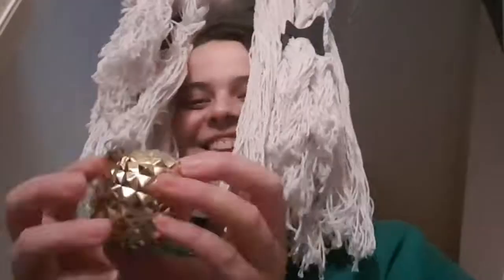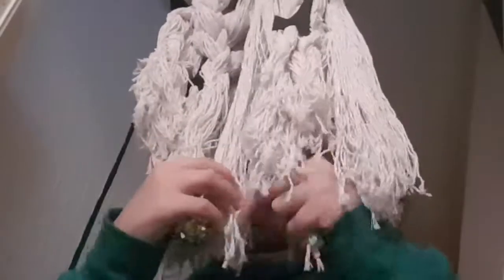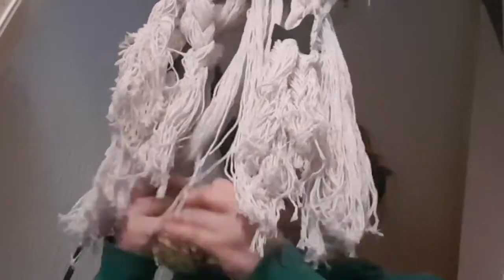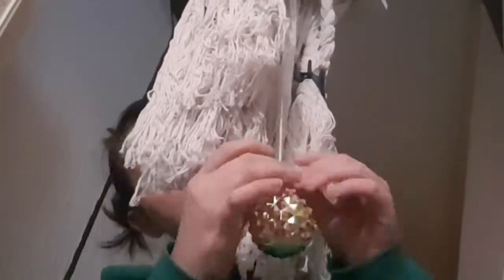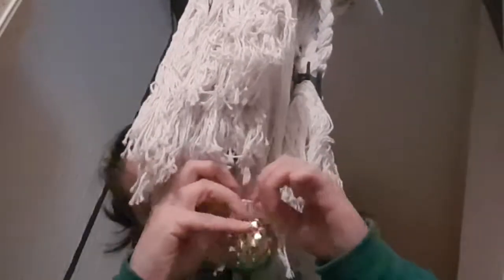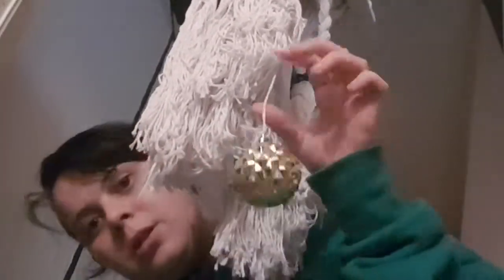I'm going to take one of my little hooks, attach it above my door, and then hang the frame. Now I'm going to take my baubles, cut off the piece you would normally hang them with, and start weaving my balls through my string. I'm trying to make sure you guys can see this but it's a bit awkward for me. I'm tying each one on with a double knot and then cutting away the excess.